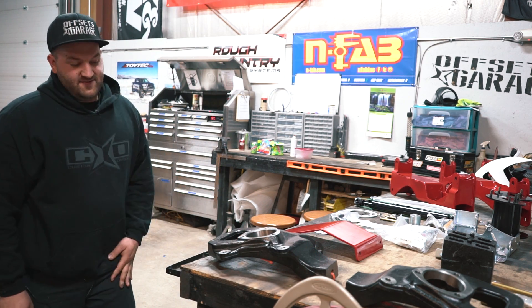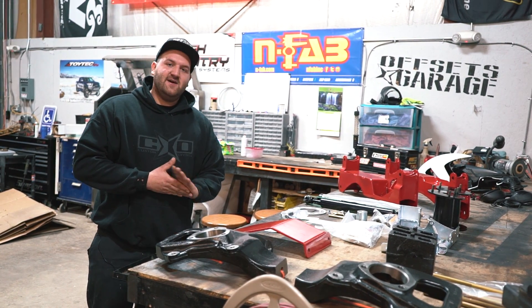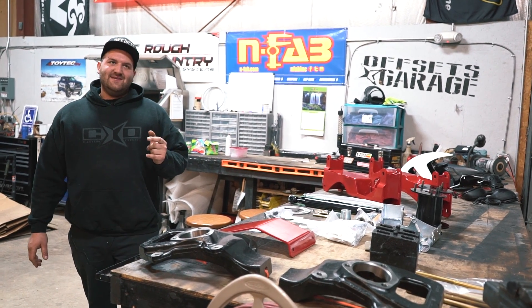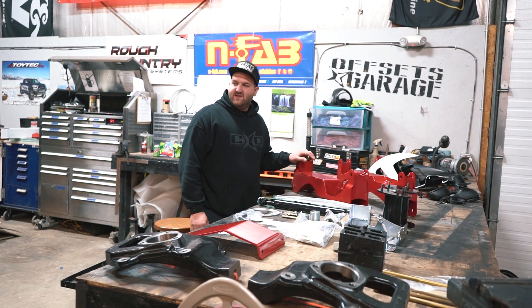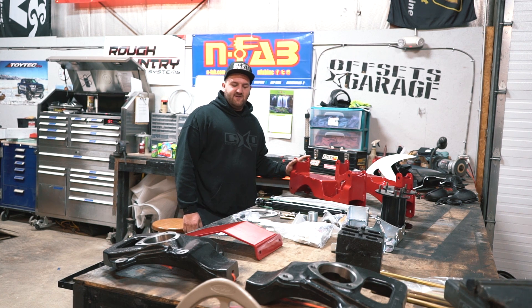That's gonna help with your ball joint angles, longevity of your suspension components, and ride quality. You might notice this kit is red, which isn't standard on Fabtech kits — they come black. The customer chose to have this one powder-coated himself, since it's gonna go on his black truck and he wanted a red kit.